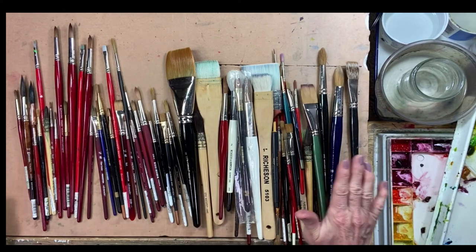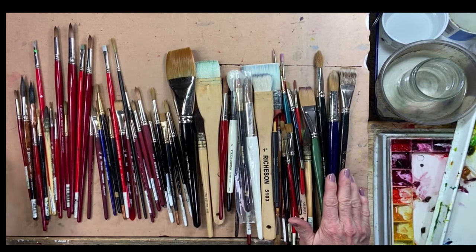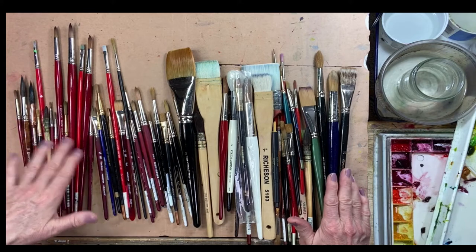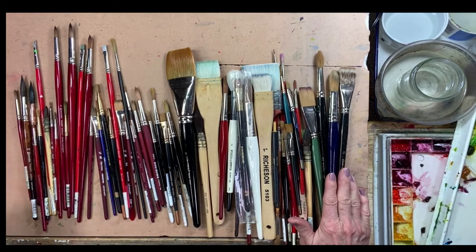I just wanted to show you how many I have versus how many I use. You don't need a whole lot of brushes. You don't need to get the best natural hair — kolinsky, squirrel, goat, or whatever. You can get a handful of really good synthetic or synthetic blend brushes and do great work. Those are the brushes I use most of the time.